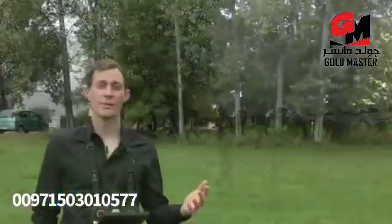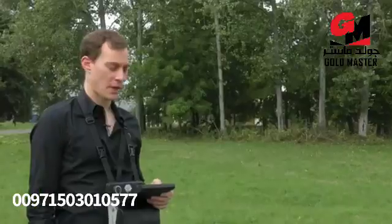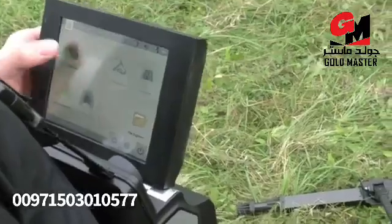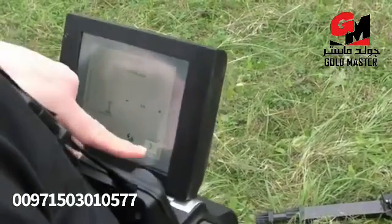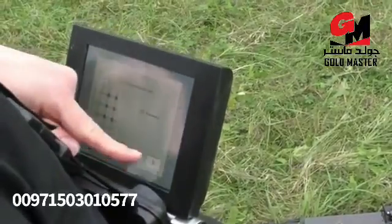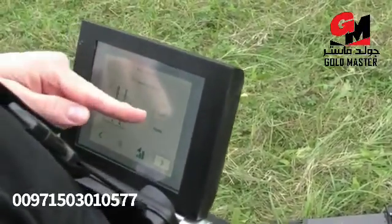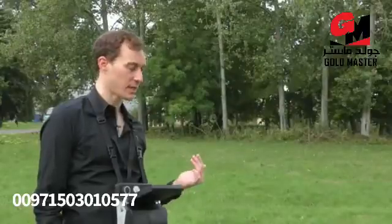After having eliminated the scan field from iron and trash, we will now use the 3D ground scan to look into the ground with the telescopic probe, which gives you the largest area to scan. We press 3D ground scan, choose a field length of 5 meters, set the impulse mode to automatic, choose the parallel scan mode, and now start the first line.